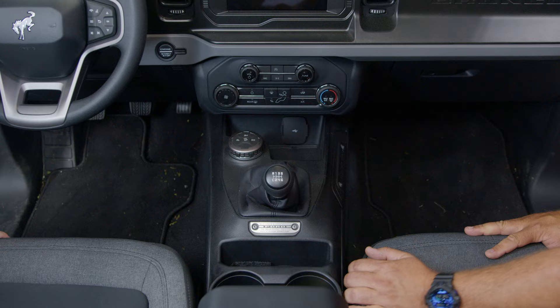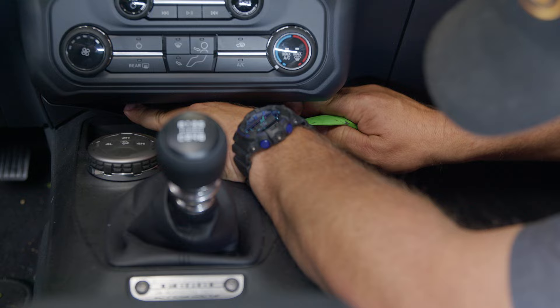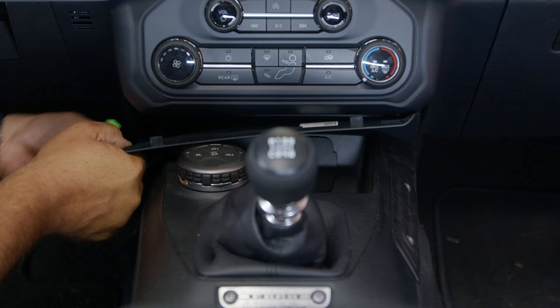Get a plastic pry bar, start in the corner, and work your way across popping the clips out. Release the clips at the bottom too, then get that panel aside.